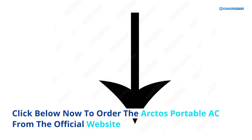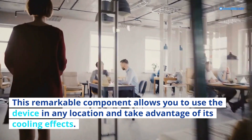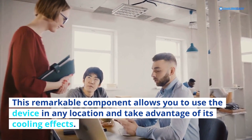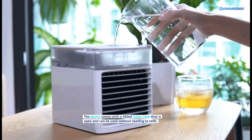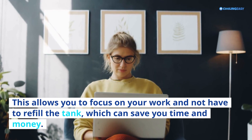Features: This remarkable component allows you to use the device in any location and take advantage of its cooling effects. It is lightweight so you can easily transport it around. The device comes with a 450ml water tank that is open and can be used without needing to refill frequently, allowing you to focus on your work and saving you time and money.